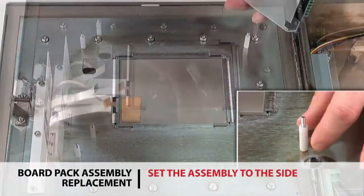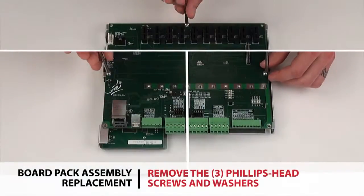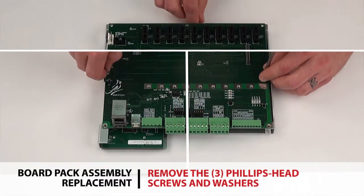Set the assembly to the side. Remove the four long white spacers from the studs. Remove the three Phillips head screws and washers that hold the main communication board to the board pack assembly.